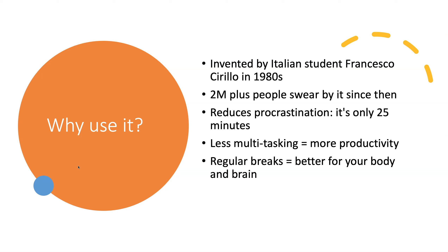It was originally invented by a student, Francesco Cirillo, in the 1980s. More than 2 million people have become advocates since then because it really makes a big difference in reducing procrastination.